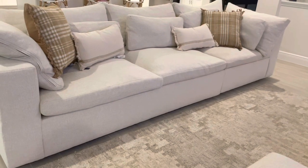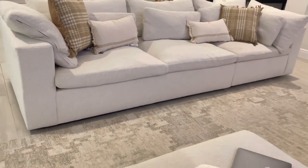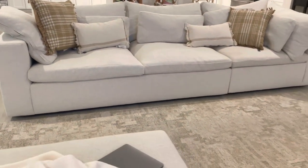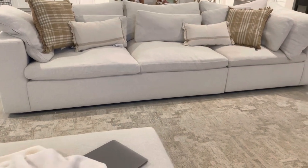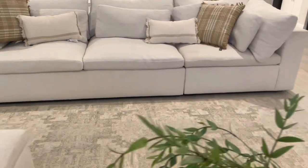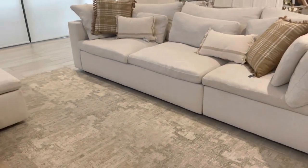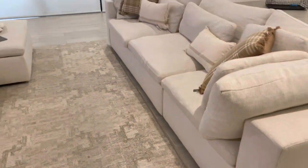We do plan on getting chairs and a side table to make the room look nicer. I got these pillows at Target — I actually got them today — and I like them. I feel like they add a little more warmth to the couch and they look super pretty. If you guys have any other questions, let me know and I'll be happy to comment back. I'll see you guys next time.